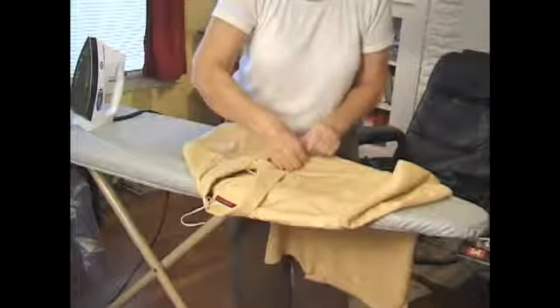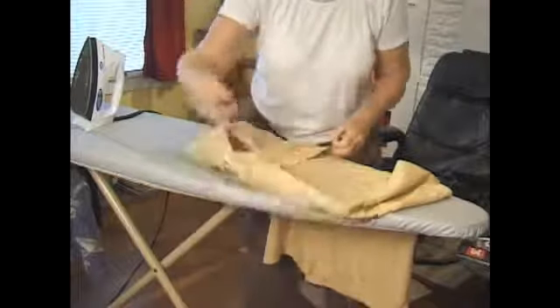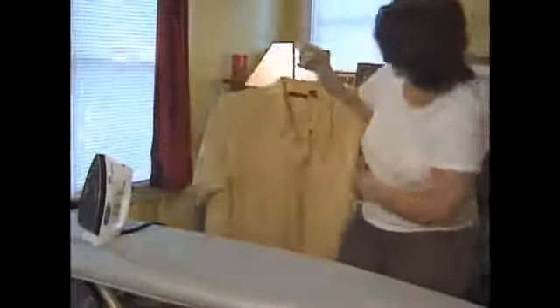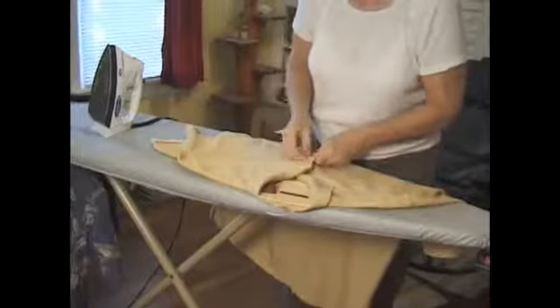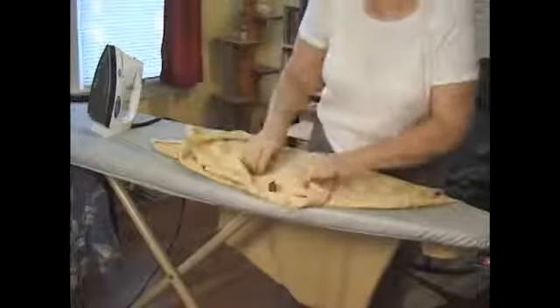Now, if you're folding this shirt — see, that hangs nice. If you're folding this shirt, I would button it all the way down.